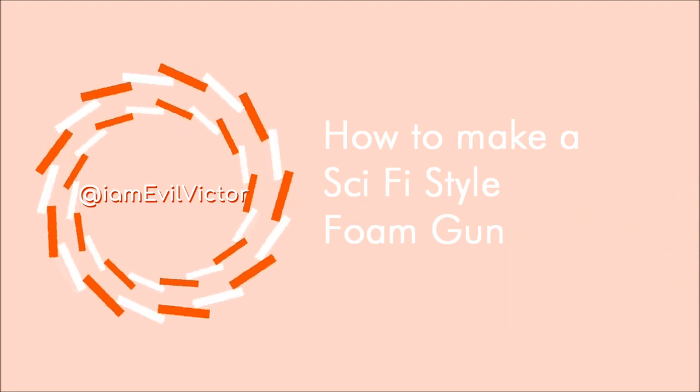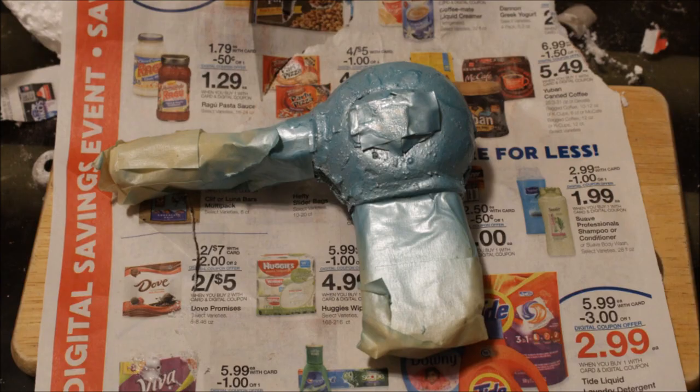Hello guys, I am EvilVictor and today I'm going to show you how to make a sci-fi style foam gun. Or rather, trying to make one, since my results were less than stellar.